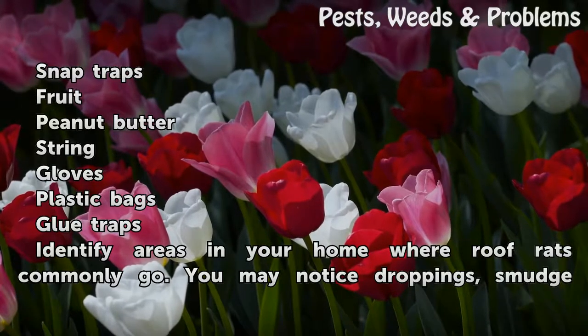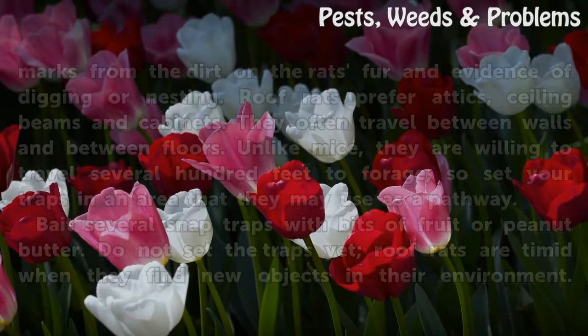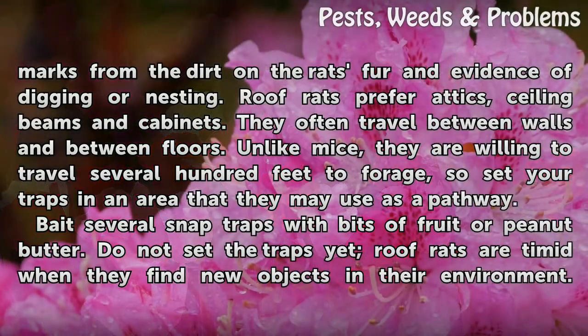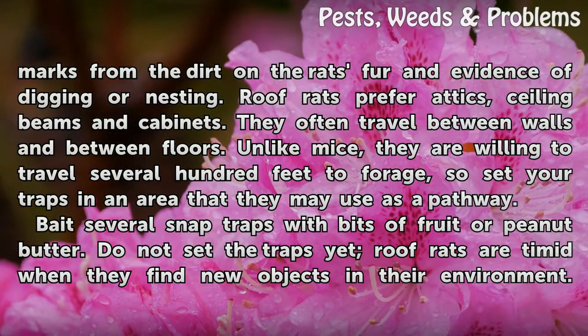Identify areas in your home where roof rats commonly go. You may notice droppings, smudge marks from the dirt on the rat's fur, and evidence of digging or nesting. Roof rats prefer attics, ceiling beams, and cabinets. They often travel between walls and between floors. Unlike mice, they are willing to travel several hundred feet to forage, so set your traps in an area they may use as a pathway.